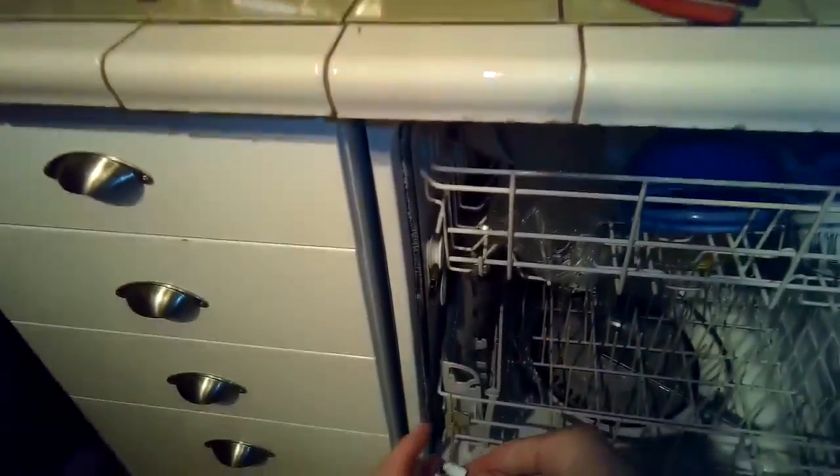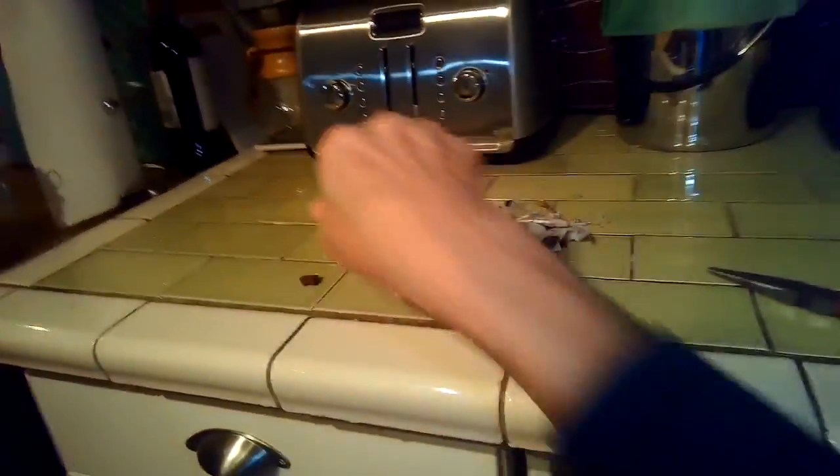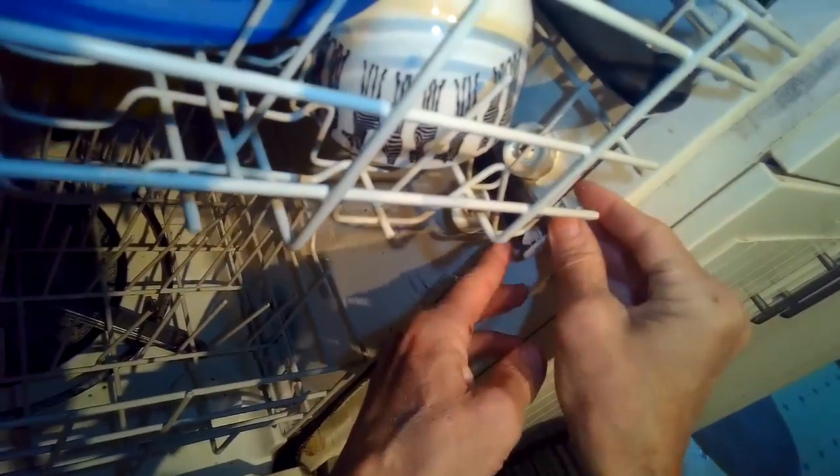We'll go ahead and slide in the lower basket. Put the upper basket back on the rails — it has two wheels on each side. Just take your time: slide it on the first two wheels, then the second two, then slide it all the way back into the dishwasher. It has two plastic end caps that lock it into position. I usually pull the rail out toward me a little bit, then push the end cap down as far as it'll go and it locks in — that's so when you pull out the upper rack it doesn't just fall off.